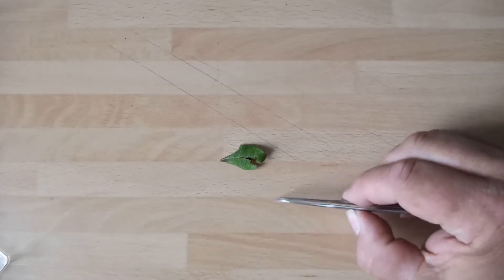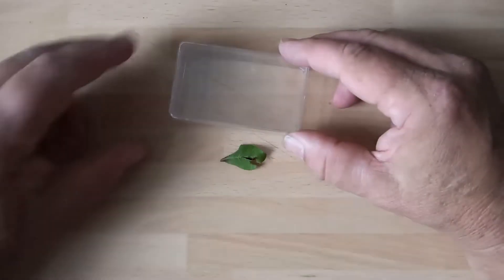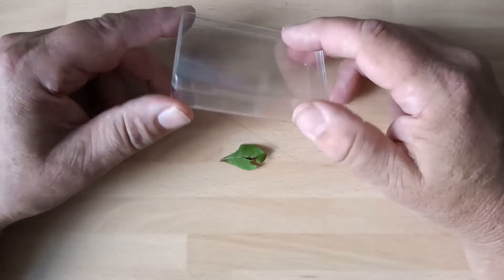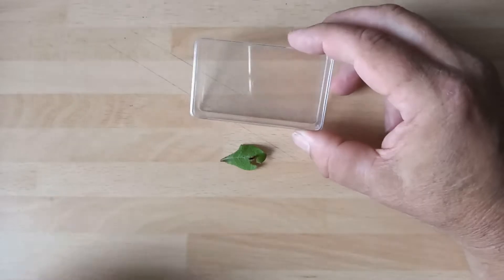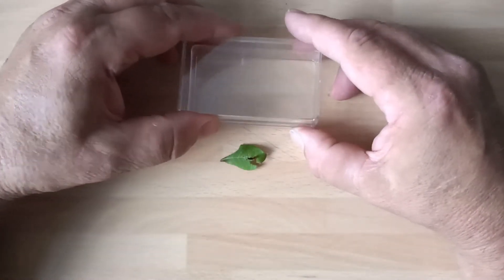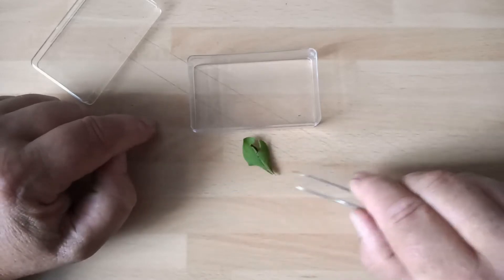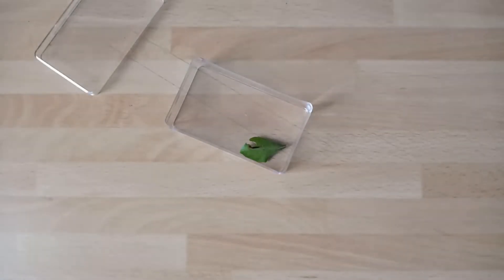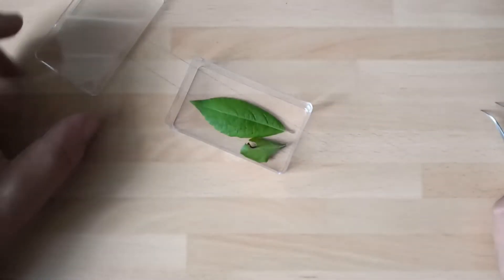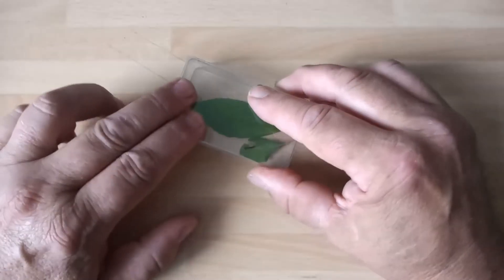Having acquired your larva - this one's actually starting to eat - you need to think about housing. Housing is simple. You just need a container like these small plastic rectangular containers, which are relatively airtight and ideal for keeping your prized larva. You don't need air holes - air holes just allow the food plant to dry out quickly and the larva use very little air. It's a simple matter of putting your larva into the container with a fresh supply of food plant - in this instance a single leaf of goat sallow, the food plant of puss moth. Close your lid, make sure it's secure.